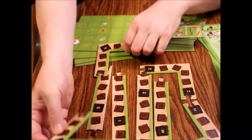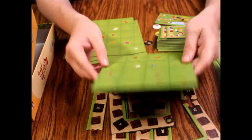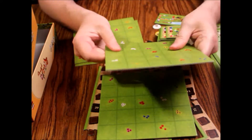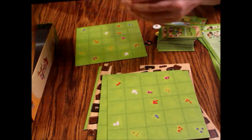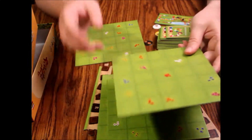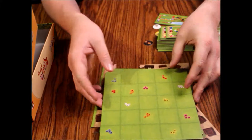We've got these tiles which are two-sided. They're pretty nice — decent thickness, nice quality. Not quite as thick as some of the other games we've looked at, but definitely not the thinnest I've ever seen. Definitely a step in the right direction — those are pretty nice.